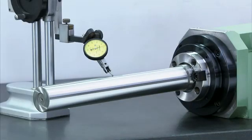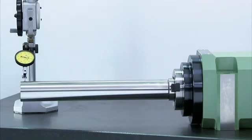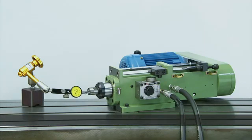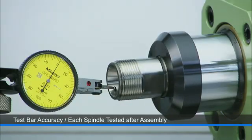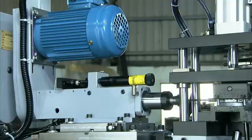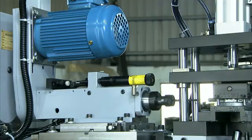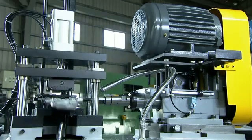These boring and milling heads maintain superb accuracy under loading, and each spindle is carefully tested during and after assembly to ensure its precision. As with other spindles, the motor positions can be configured through 360 degrees to suit integration requirements, but with these spindles there are also two types available.